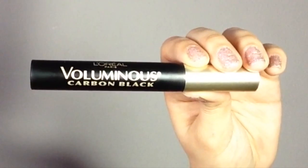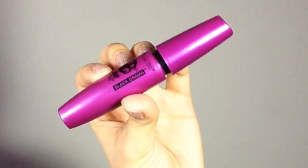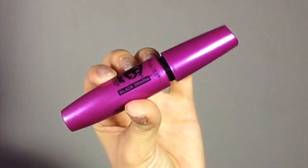Hey there, pretty ladies! Today I'm going to show you my mascara routine. I'm going to use my L'Oreal Voluminous Carbon Black and my Maybelline Falsies Black Drama — make sure it's Black Drama.